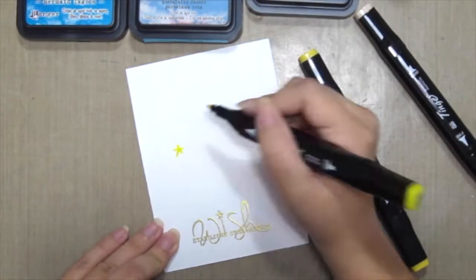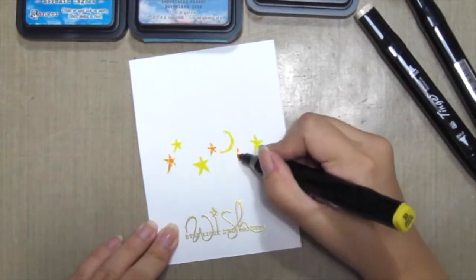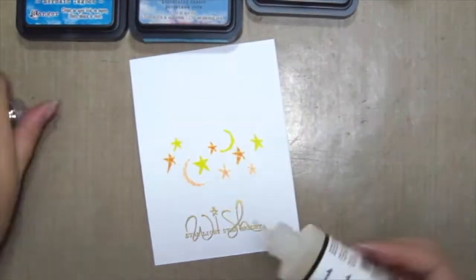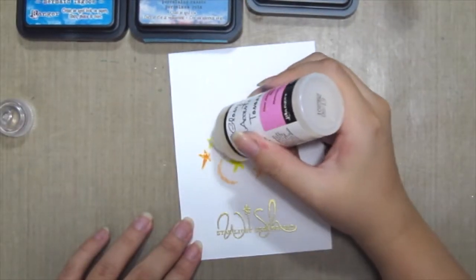Next, I'm using some Tinge markers, or any markers will do. Colour the stamp in, and then I'm using some glossy accent to gloss it up.